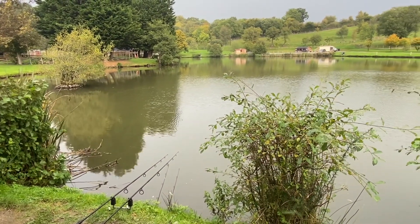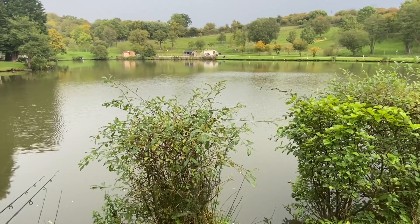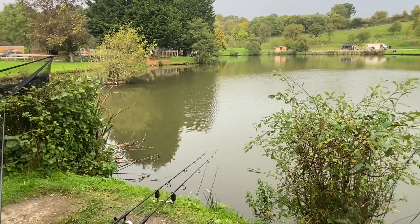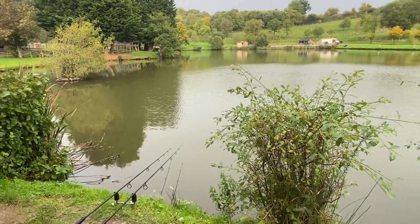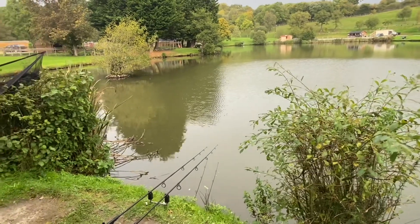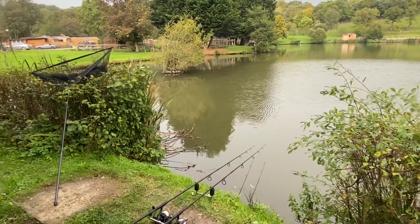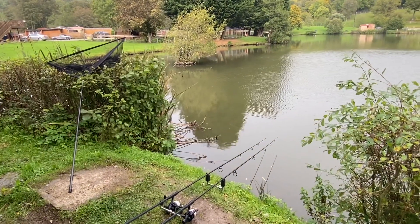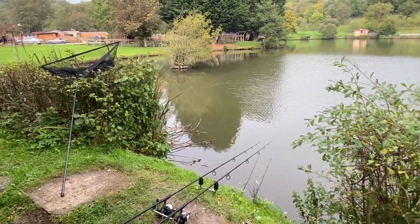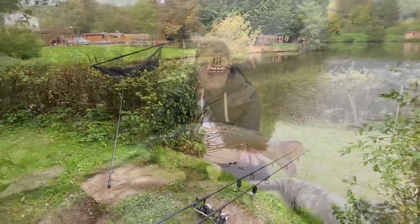Like last week, the rain's starting now - really fine drizzle but the type that gets you absolutely soaked. Today I haven't bothered setting up my brolly so it caught me pretty quick. It's been a quiet hour and nothing else has happened - I think I'm still on five. I might try an OG Fish wafter to see if that starts producing, so I'll give that a go. Back in a minute.